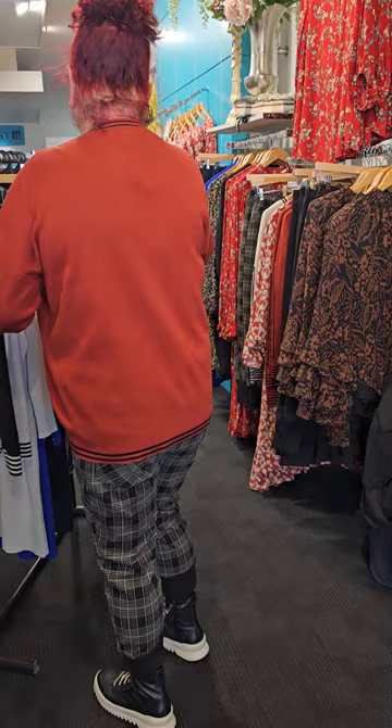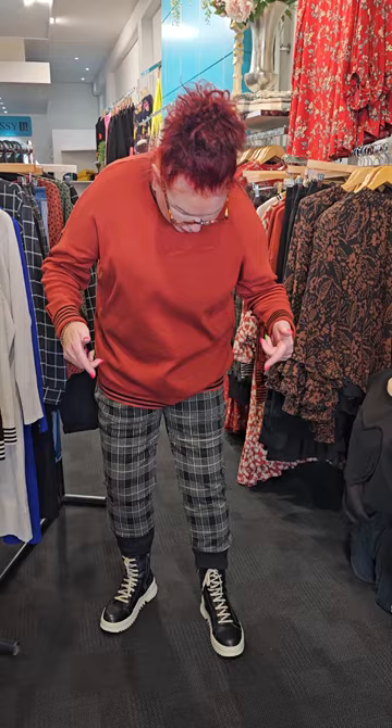I've got the Gabriella Pant in a big check and I'm wearing the Ginger top. Turning around to show you the top at the back. Now these are the roll-the-cuff pants — I've actually cuffed them. You can have them longer with a shorter shoe, or you can have them with a boot like I've got it and just roll it over. They are warm and comfortable.